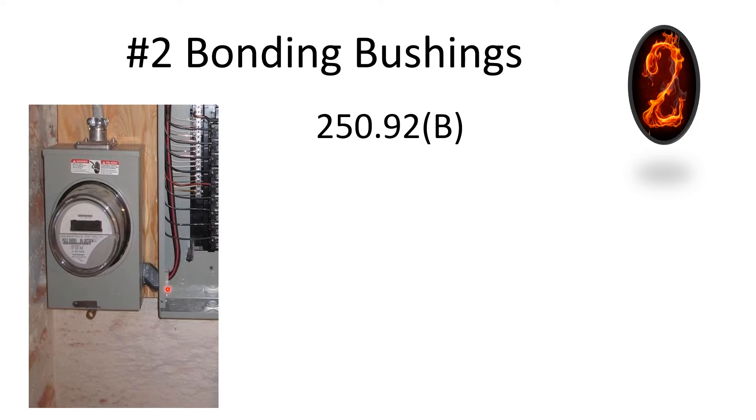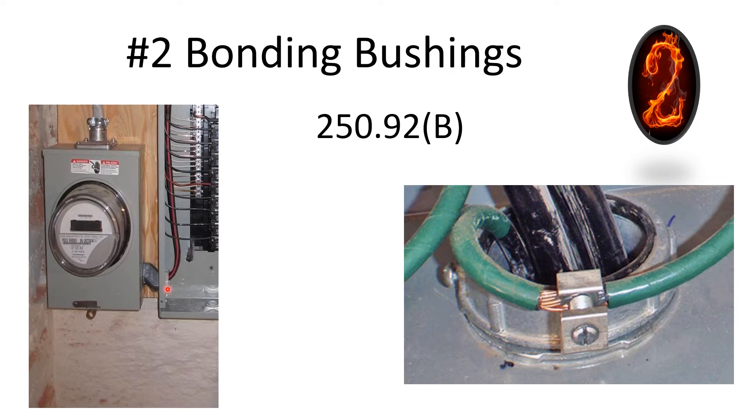The easiest way to satisfy the requirement is by installing a bonding bushing, or you can use a bonding wedge as long as it's listed for the purpose. They also have two-piece bonding ones in case you make a mistake and need to put it on later. This is a really common, often missed item — oftentimes people have to undo the wire, put the bonding bushing on, and hook all the wires back up while waiting for the inspector to come back. This is one you really want to pay attention to on panel changes.